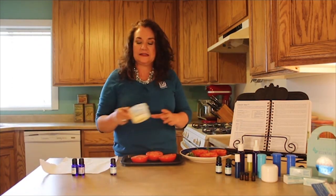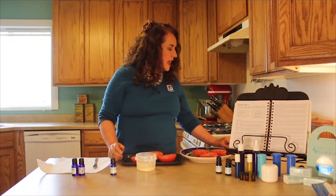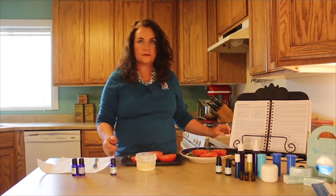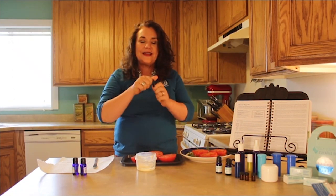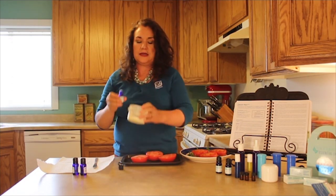All you're going to do is take some tomatoes and slice them in half. Now our recipe says six medium tomatoes, but we got three large tomatoes — same thing. So now you're going to take some butter. I believe we have two tablespoons of butter here, and you can either put in essential oils or you can put in dried herbs. We're going to put in one drop of marjoram.